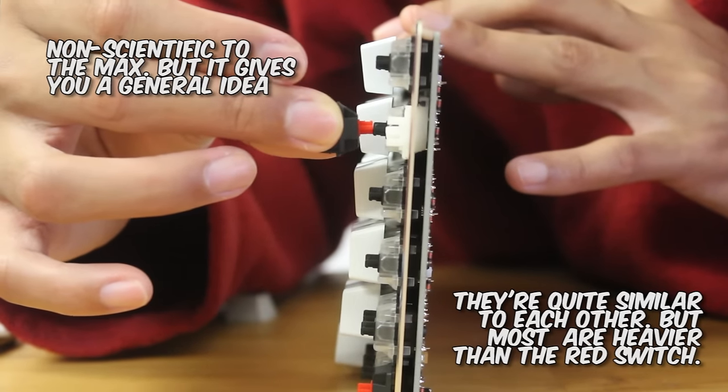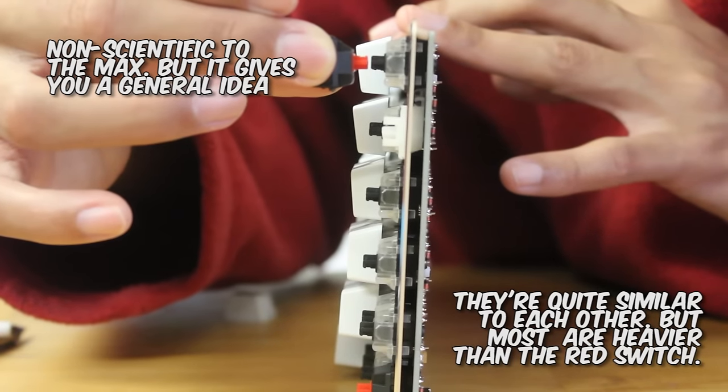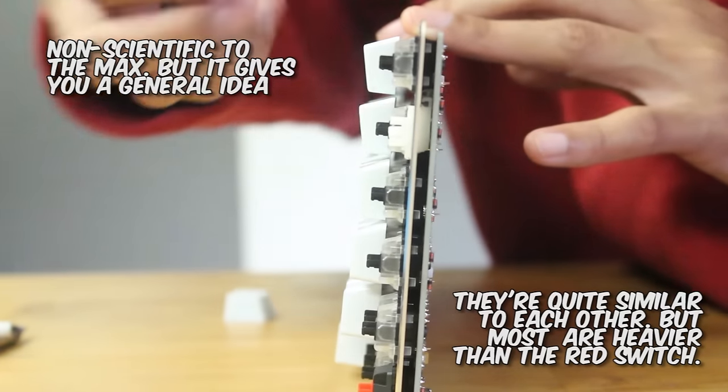And with poor tolerances, we can also assume poorer quality control, and therefore the durability and lifetime of these key switches are up in the air. Really only time will tell on how long these will last.